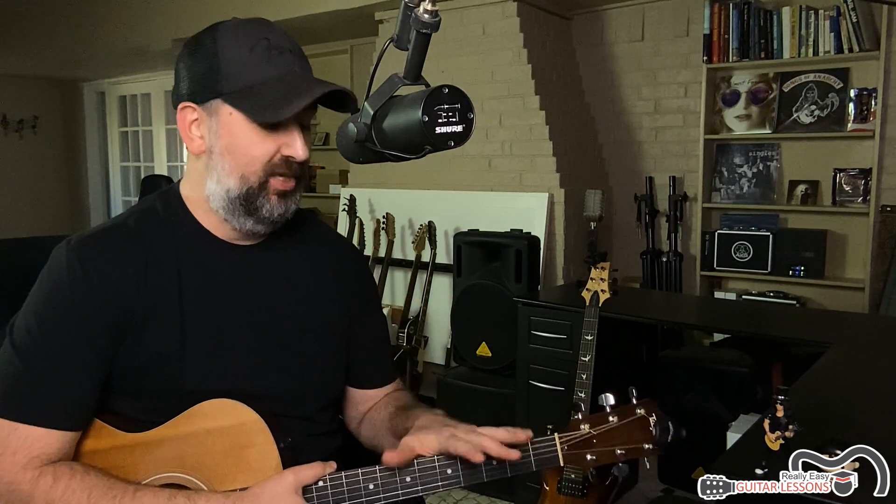Really Easy Riffs are great for the absolute beginner guitar player. So if you are brand new and you just picked this thing up a couple days ago, these Really Easy Riffs are a great way to get started because they're just simple melodies, riffs, and ideas played across one or two strings. In this case we're using three strings, but it's not all that hard to play.